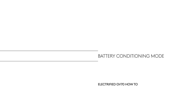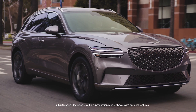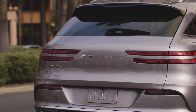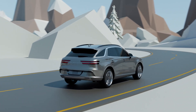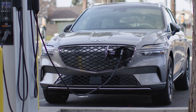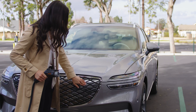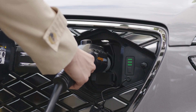This is the Genesis Electrified GV70. The Electrified GV70 comes equipped with a battery conditioning mode, which is recommended to be enabled in colder climate areas where it helps increase the temperature of the high voltage battery. Battery conditioning mode reduces fast charging times and improves driving efficiency by raising the battery temperature to an adequate level.